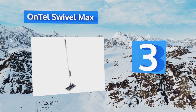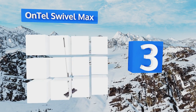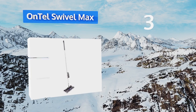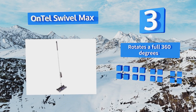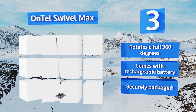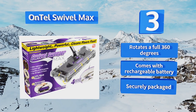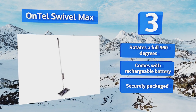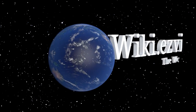Nearing the top of our list at number three, exceedingly lightweight at just two pounds and free of annoying cords, the Ontel Swivel Max makes cleaning up a pleasant rather than frustrating experience. Its clear plastic design means that you can always see just how much dirt is being picked up. It rotates a full 360 degrees and comes with a rechargeable battery in secure packaging.